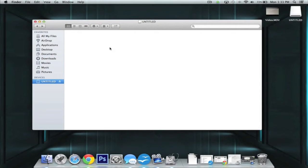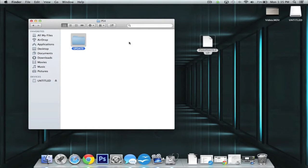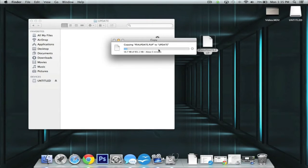Once your USB drive has been formatted, open it up and create a new folder. Name it PS4 in all capitals. Then open that folder and create another folder called UPDATE, once again in all capitals. From here, add the PS4 update file to the UPDATE folder you created — just drag it into that folder. When it's completed we'll move forward with the actual hardware install.